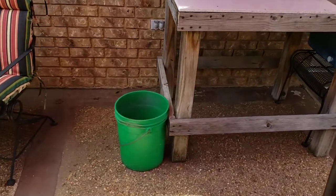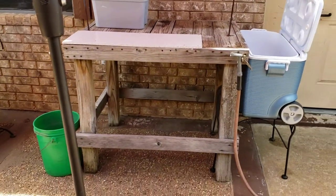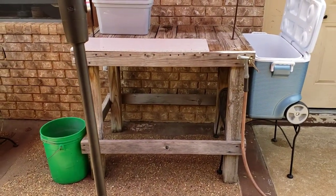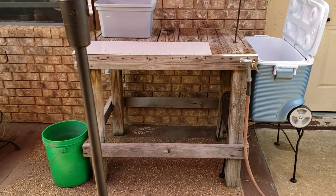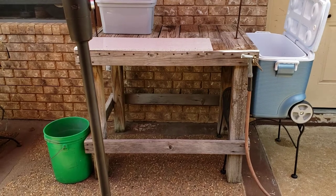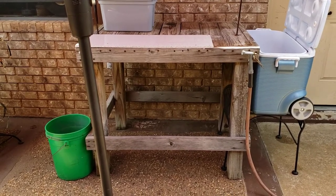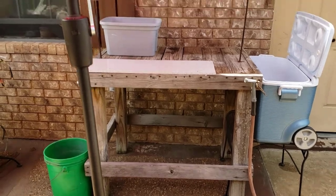Down there is the bucket for the guts. This table right here — I'll give you the dimensions — it's 32 inches by 42 by 36 inches tall. I made it 36 inches tall so that I didn't have to bend over and break my back while cleaning fish. This works out really good.